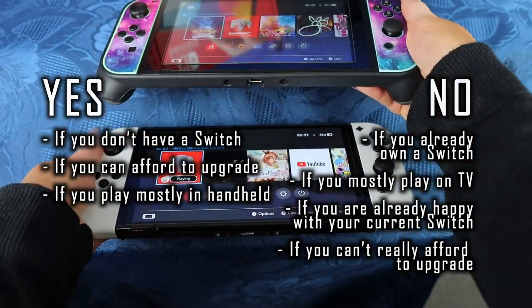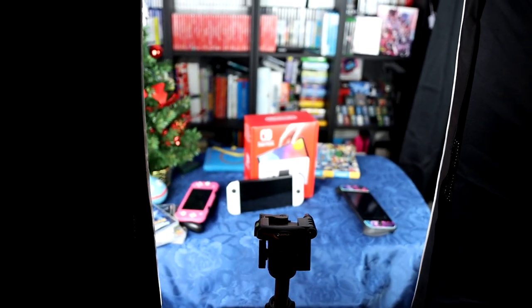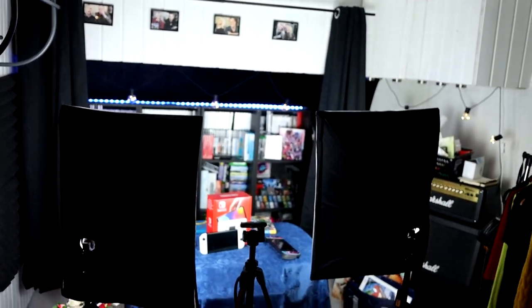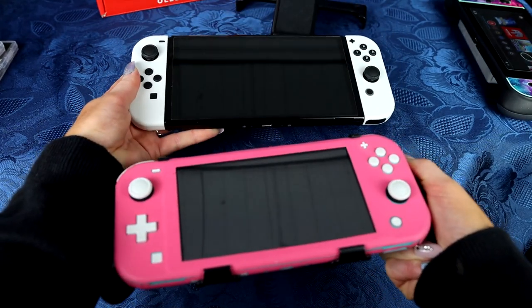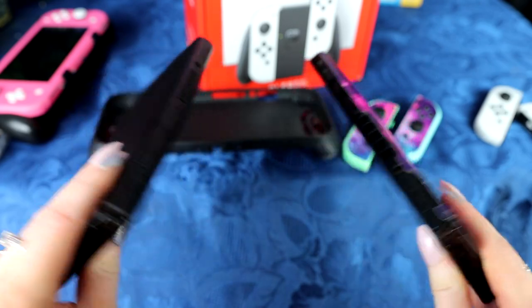I also want to say that the Switch in general is such a good console that I dedicated my entire YouTube channel to it currently — a gaming slash Switch channel. This channel was not originally a gaming channel, but the Switch made me switch over to having a Switch channel. The Switch has such an impressive library of games by now, too many games in fact to keep up with.